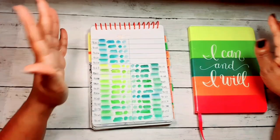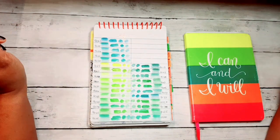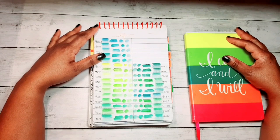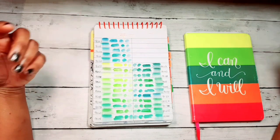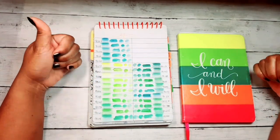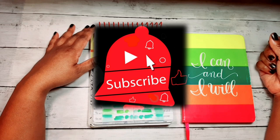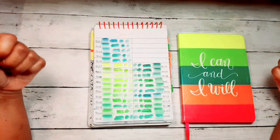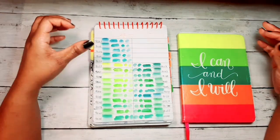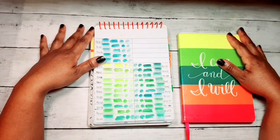All right guys, that's it! Quick video showing you how I organize and arrange my colors in my pencil cases for my most used pencils. I hope you have a wonderful rest of the day — thank you for watching. Please like this video, comment, subscribe, share, and ring the bell for notifications. If you have any video requests, keep them coming! Have a wonderful rest of the day and, as always, happy coloring — bye bye!